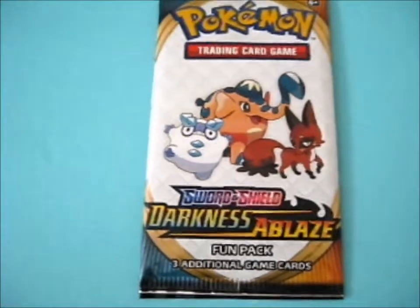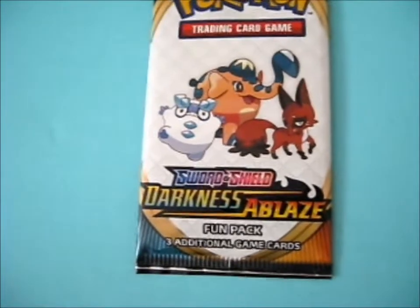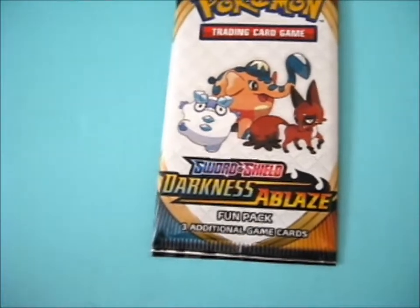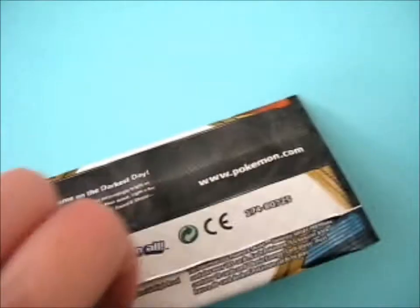We're here, and this is a Sword and Shield Darkness Ablaze Fun Pack from Pokemon Magazine. And let's see what's inside, shall we?